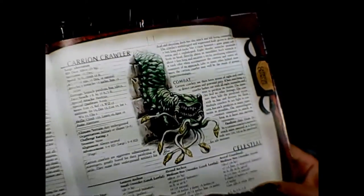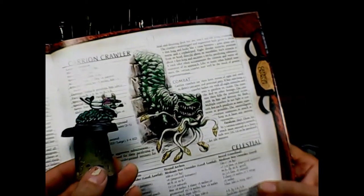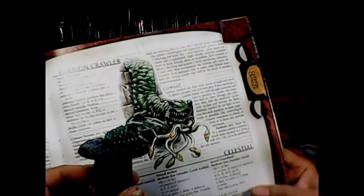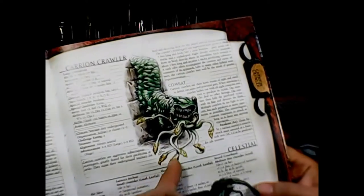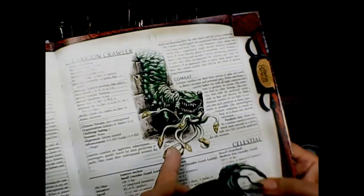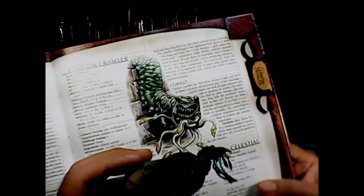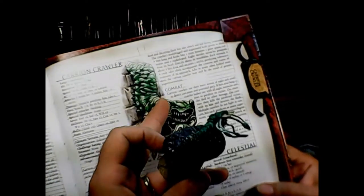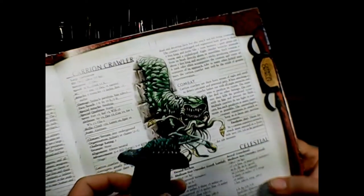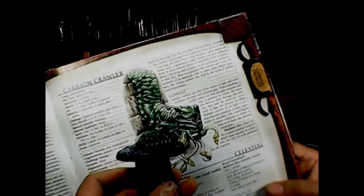Here's the picture from the 3.5 edition Monster Manual of what the carrion crawler looks like, and here's my version. The only main difference is that the one in the Monster Manual has little pedipalps on the ends of his tentacles in yellow, whereas mine are green. He also apparently doesn't have the eye stalks shown in the book. But other than that, it's pretty close to being a carrion crawler.